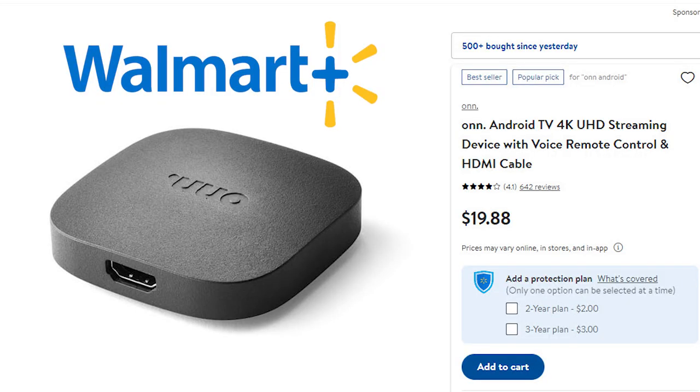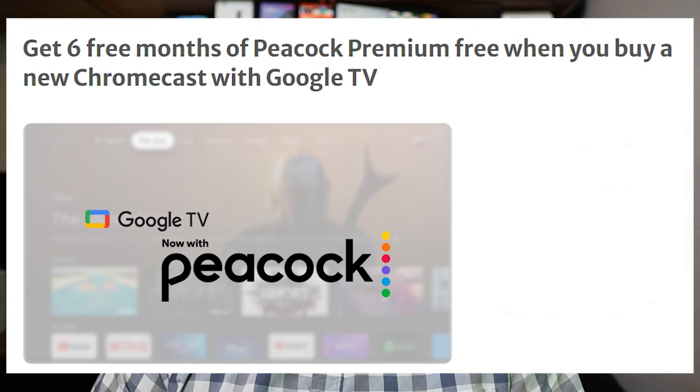Before I tell you which one I'd pick, let me complicate things a little bit with these tidbits. Since the release of the new HD version of the Chromecast with Google TV, Walmart has lowered the price on their OnUHD streaming device to just $19.88. I don't know how long it'll stay at that price, but with the holiday sales coming up, I think you'll have some time to grab one at this insanely low price. On the other hand, when you buy the new HD Chromecast with Google TV, you get six months of Peacock Premium at no extra cost — at Peacock's price of $4.99 a month, it's like getting the streaming device for free.